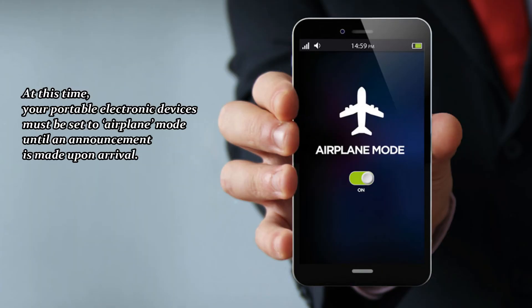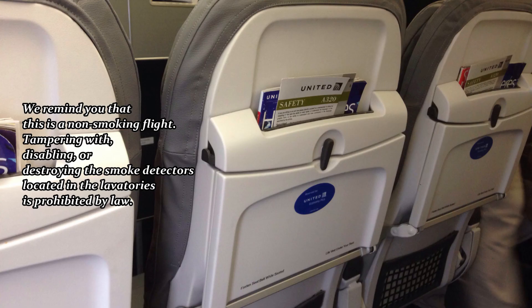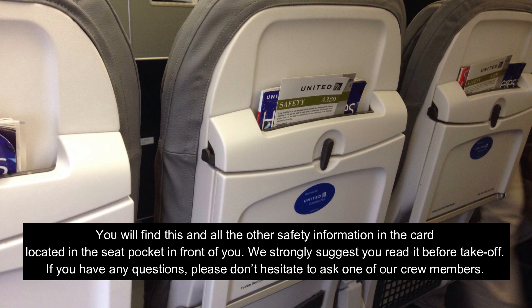At this time, your portable electronic devices must be set to airplane mode until an announcement is made upon arrival. We remind you that this is a non-smoking flight. Tampering with, disabling, or destroying the smoke detectors located in the lavatories is prohibited by law.